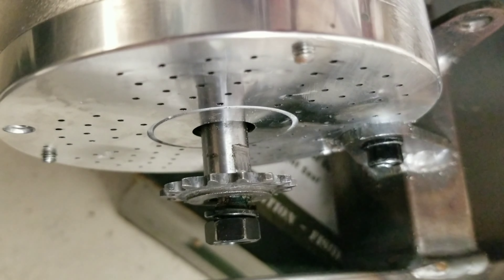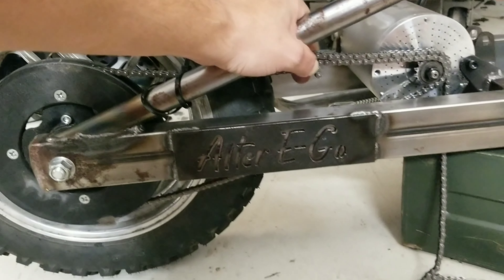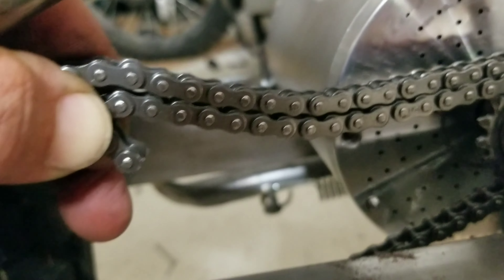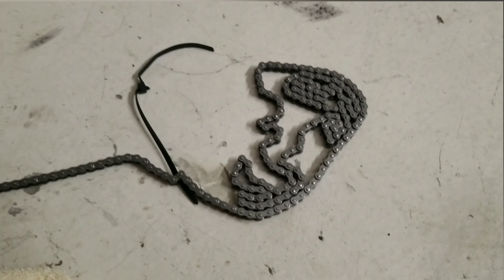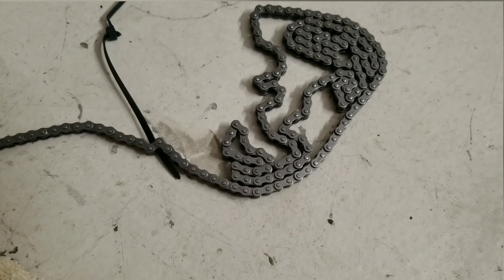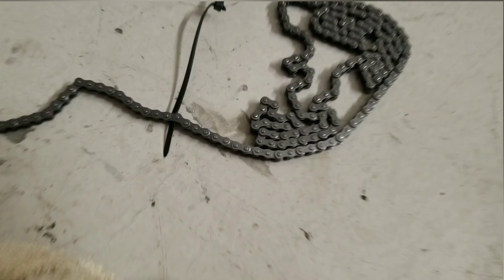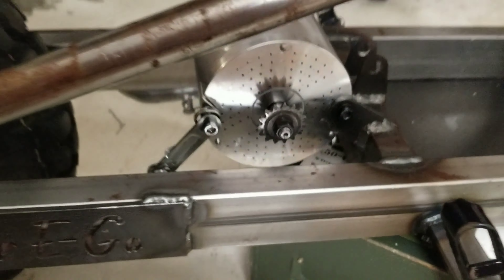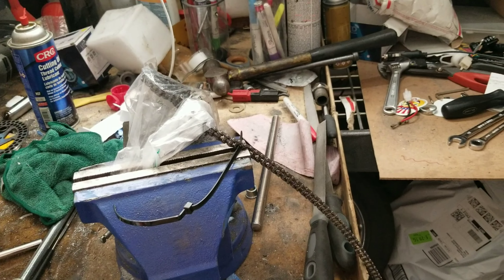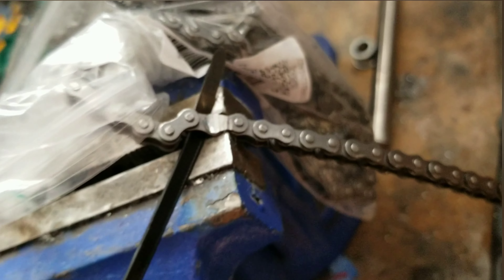I'll tighten it up using the motor in a second. What's next is to mount the chain. With my chain pulled as tight as I can do it, we're going to go ahead and match it right above this link, and then I'll cut it or pull the pin. Using two hands, I went ahead and marked the end of the chain by putting this nylon strap tie in, so I wouldn't confuse it for another link. Then we'll either cut or pull the tab out.